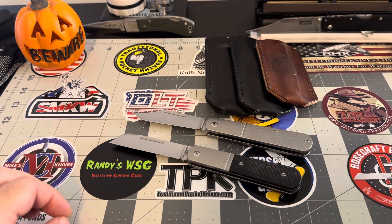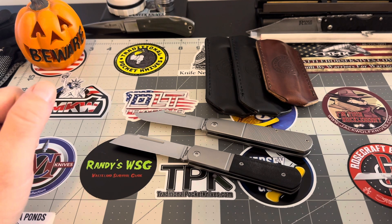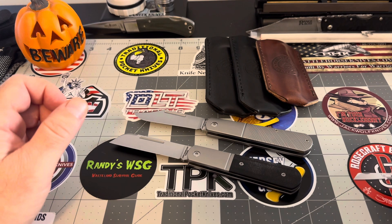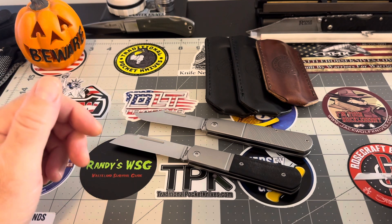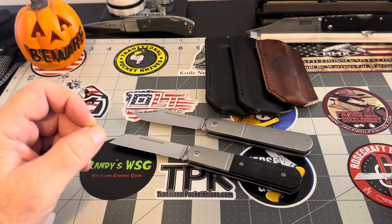Hey guys, ladies and gentlemen, YouTube, how's everybody doing? It is 9:40 on a Sunday morning and I wanted to talk about these traditional pocket knives, Barlows, a little bit more in depth and just see what you guys think of these Barlows, because I haven't really seen a Barlow of this size before and I'm really enjoying them. They're really a fantastic knife, guys, and I'd like to see your input.